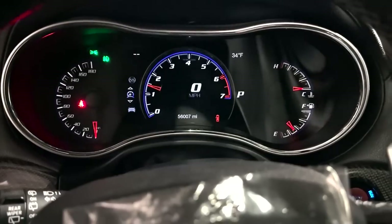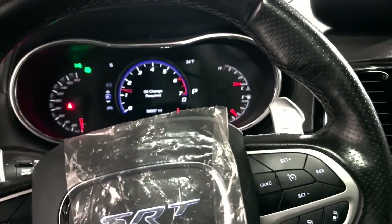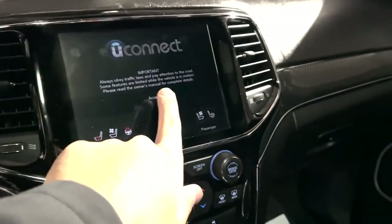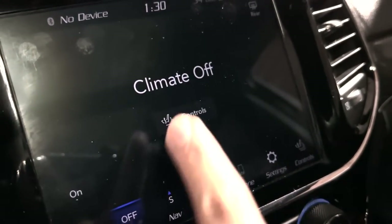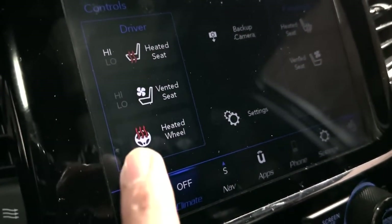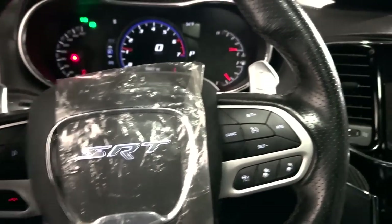Now you can start it — no lights on the dash, light-up is working. That's it, very easy. This one of course has the heated seat as well — as you can see the heated seat is on. That's it, that's how you install a light-up airbag into one that doesn't have light-up.